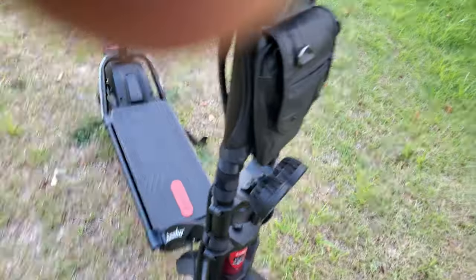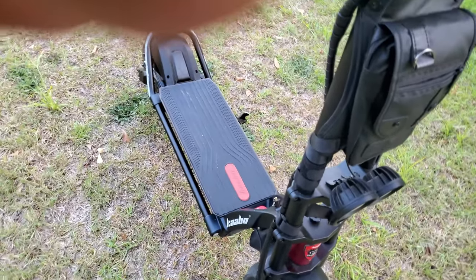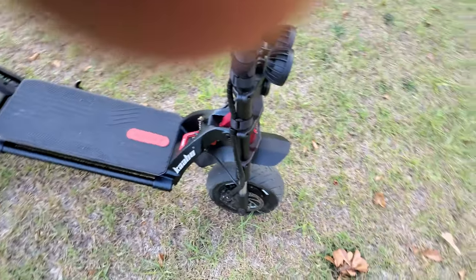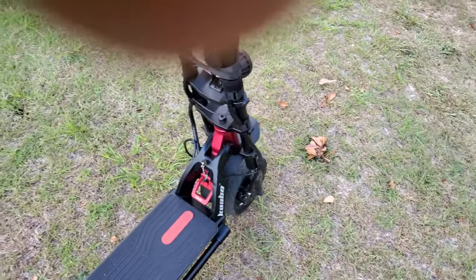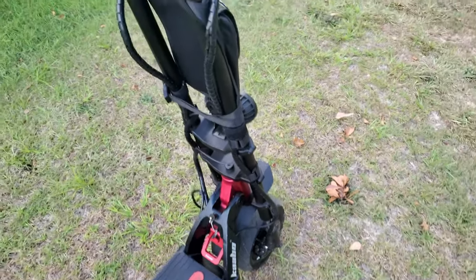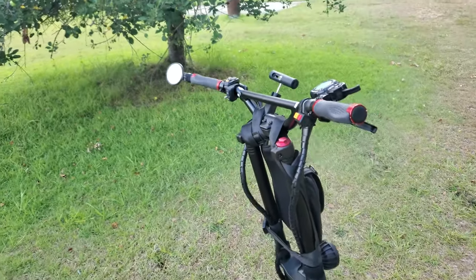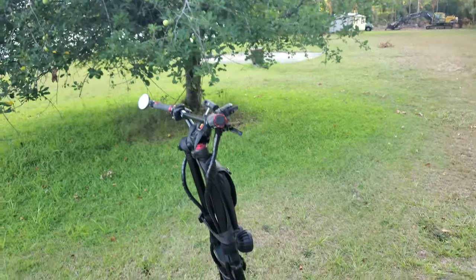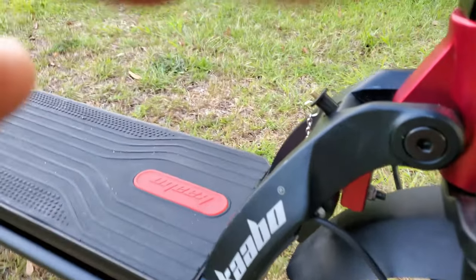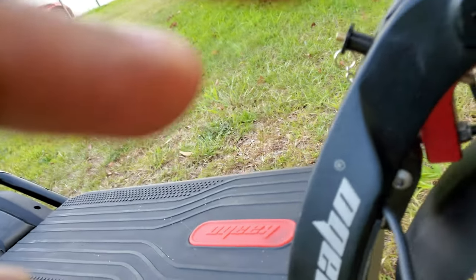One of the things I noticed is that if your Wolf Warrior has a little too much play in the back-and-forth wiggle of the stem — mine doesn't now, but it did today when I took it out. I generally take the Wolf Warrior out for short rides to the mailbox, and I noticed the stem had a little bit of wiggle. So I decided to look at it and inspect it a little bit closer, and I noticed some screws that had come loose — namely this screw here.